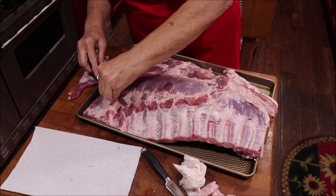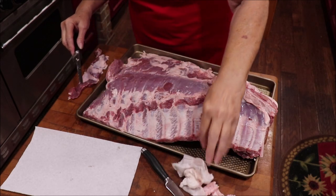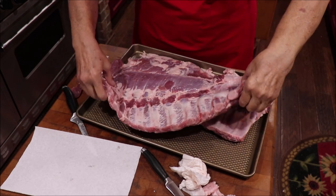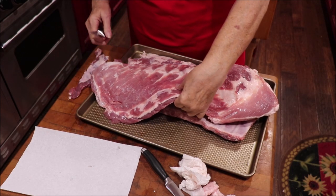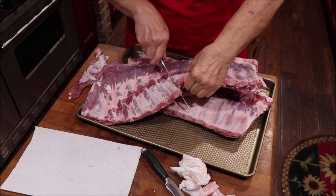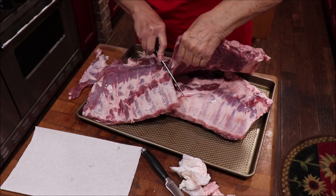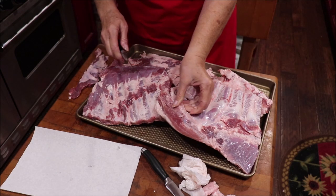I think what we're going to do is cut them in half because it'll help them fit on the grill better. I'll be seasoning these up here in just a little bit.